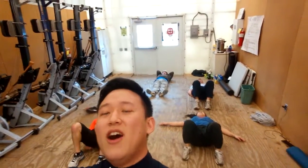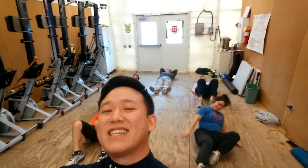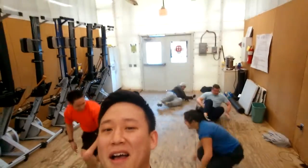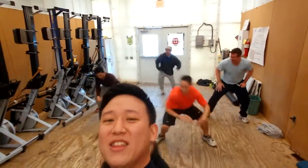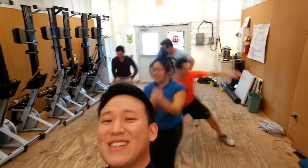Alright, break over. 10 side lunges. Get up. Do you have a hurt? Either way, don't matter. Those are what we call side lunges. So beautiful.